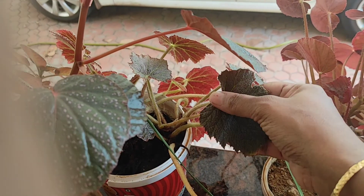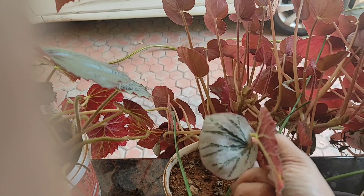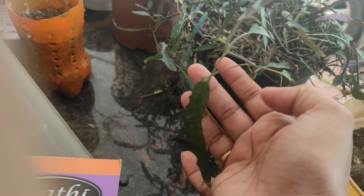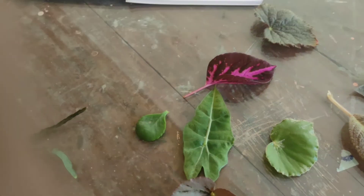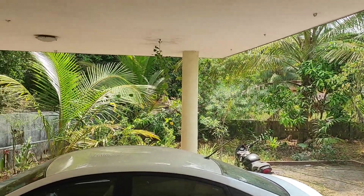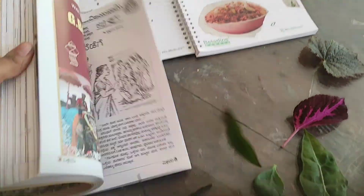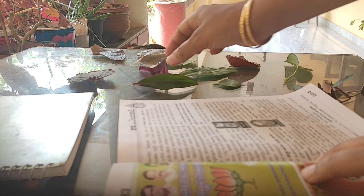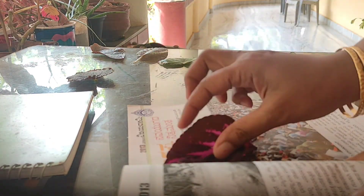I'll divide the journal into many parts like kitchen garden plants, flowering plants, and vegetable plants - it will be helpful for me. I'm going to collect everything today and keep it in a thick book. I have a lot of plants and a lot of leaves to collect, so I'll be collecting in the evening since it's very sunny outside. I'll keep all these leaves in this book - I think it may take ten days to dry.